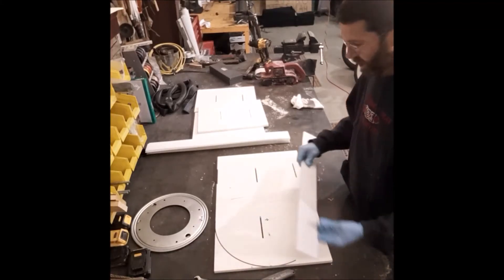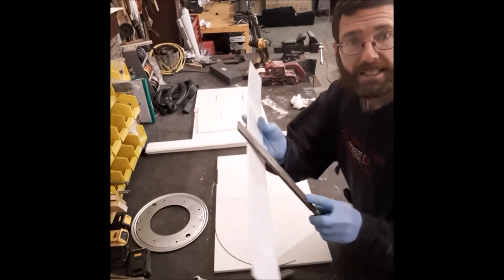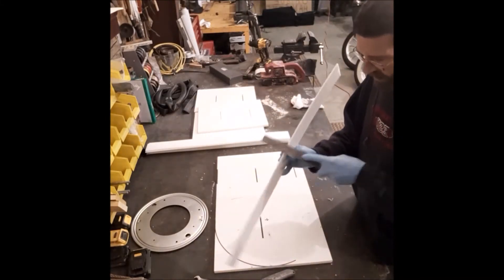Okay, I have all the pieces cut. I took a file and de-burred them. There was some plastic burr on here — not a lot, but there was some. So I took that off with this nice light file.